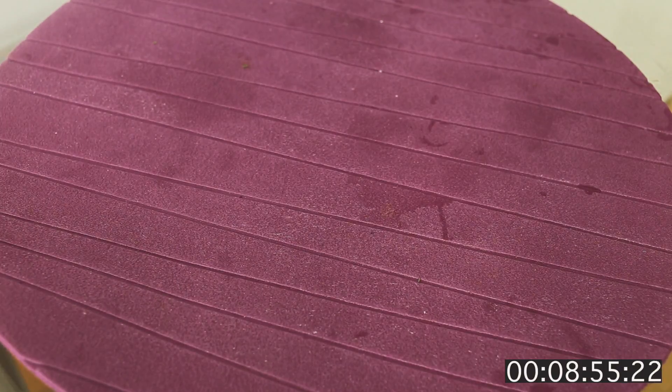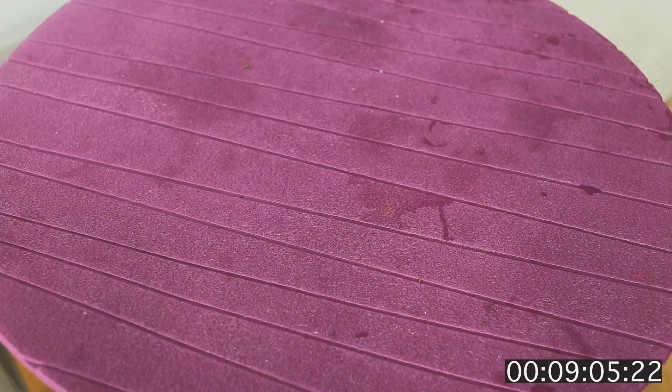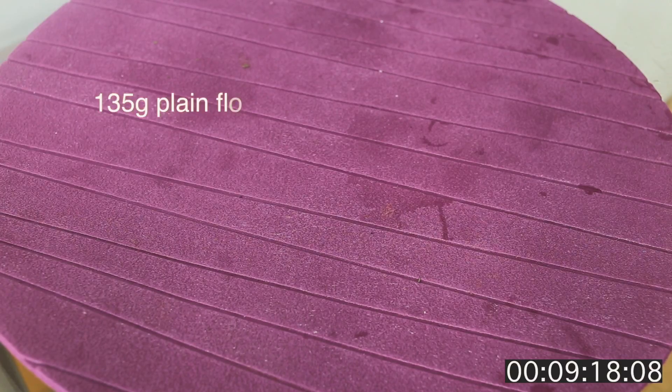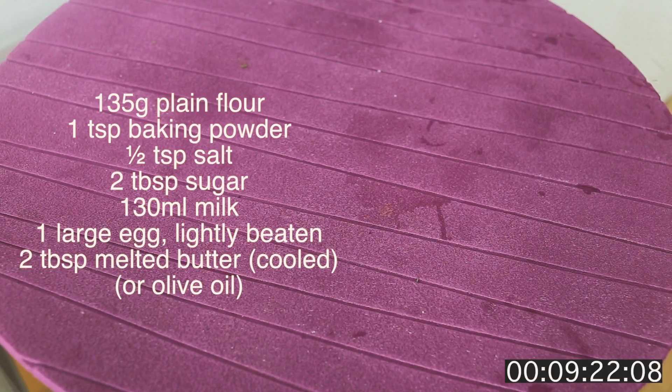What we're gonna do next is the base of our breakfast. Optionally you can use just bread, or tortilla, lavash, whatever you like. I'm gonna do some kind of pancake — you can use your own recipe or you can use a pancake recipe I'll put somewhere here.